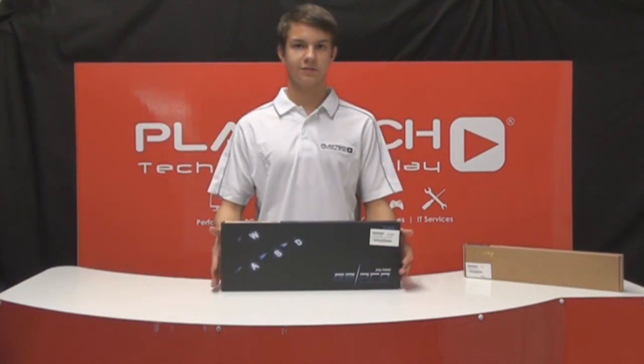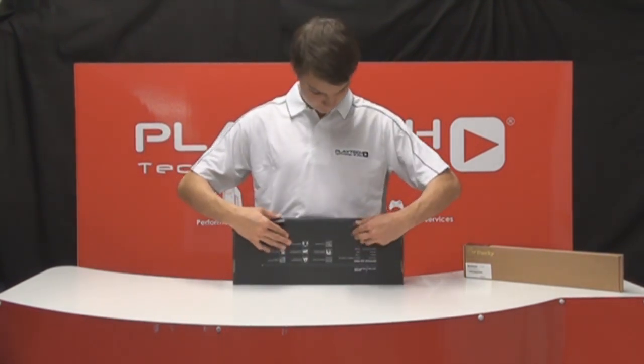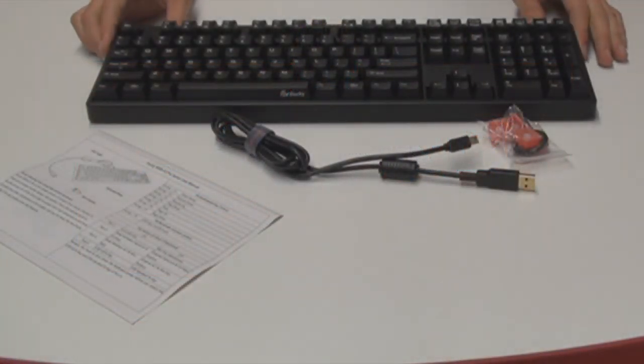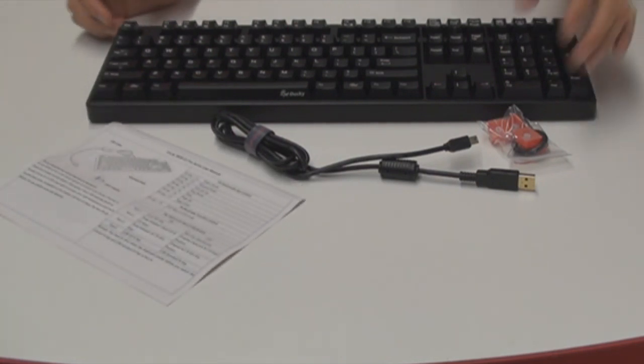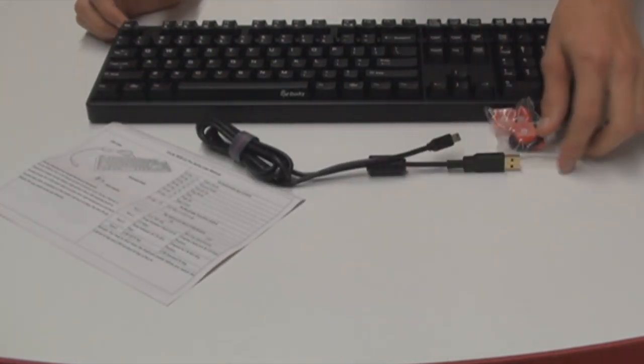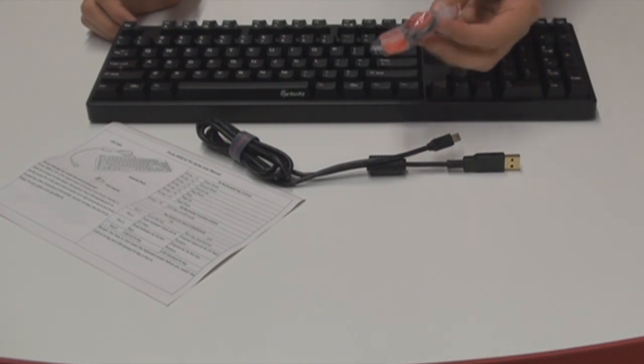So now let's go ahead and unbox this thing. In the box you will find the G2 Pro, the user manual, the cable to power the unit, as well as a bag with replaceable WASD keys and a tool to remove them.